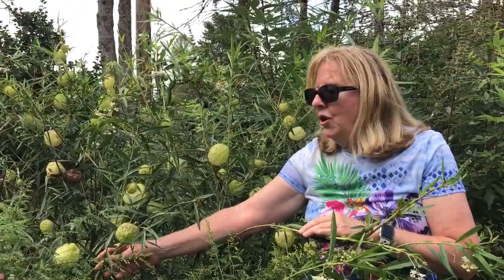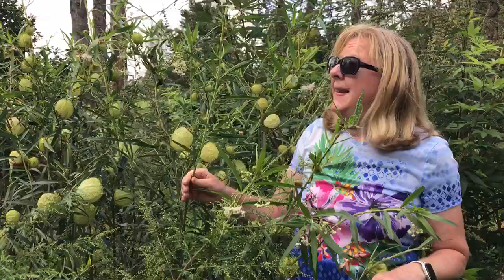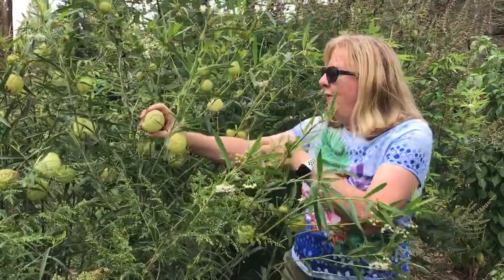I start the seeds inside in March. When the plants are about six inches high, I bring them out and plant them in my veggie garden and just wait for them to grow. As you can see, they get maybe five and a half feet tall and the big pods start forming at the end of the summer, like early September for me here in the mid-Atlantic. So these pods have the seeds for next year.